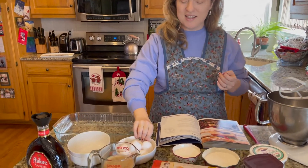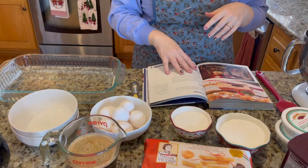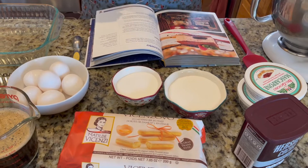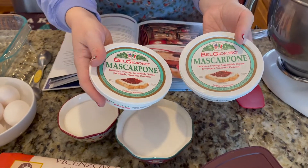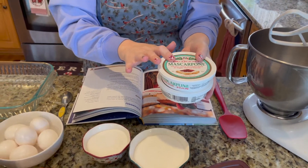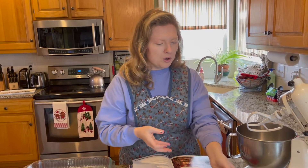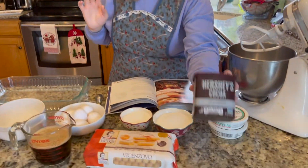You're going to need six eggs — you'll actually separate the yolks from the whites. You'll need one and a half cups of sugar, divided throughout the recipe. You'll need two eight-ounce containers of mascarpone cheese, which is a specialty item you can find in the cheese section, usually near the aged cheddars or nicer cheeses in your grocery store.